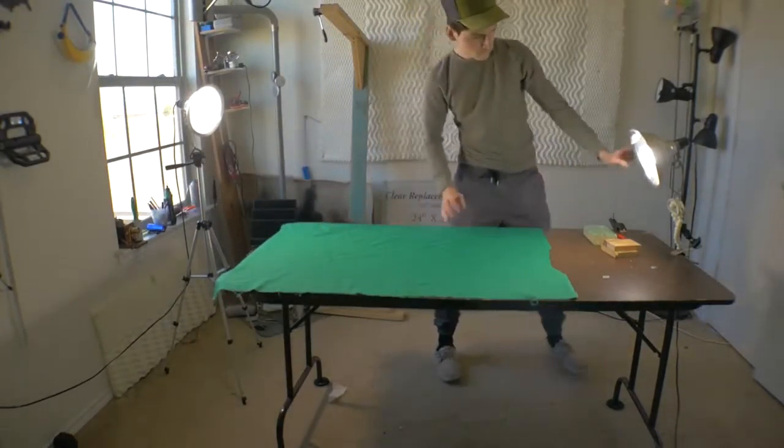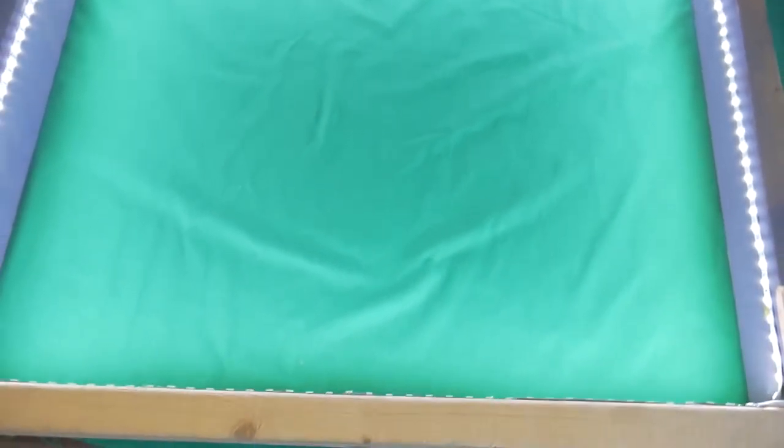That's why I came up with this thing. It's just four 2x4s drilled together, and on the inside on each side are strips of LED lights, which then evenly light up your green screen without having any problems.